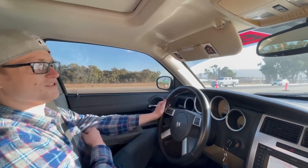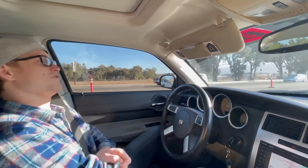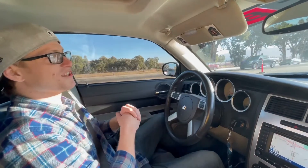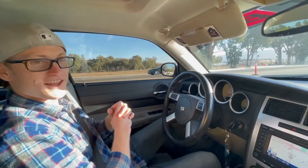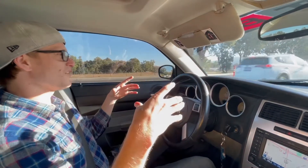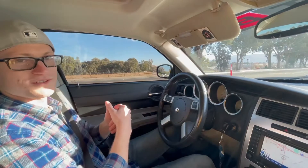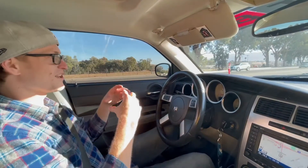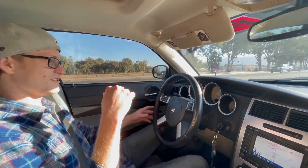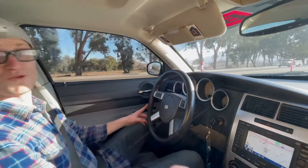You can also remove the speed limiter. I put long tubes on it, no cats — I have resonators right off the headers. I kept it that way because I have a baby, so I try to keep it as quiet as I can. Then it goes back to the two Flowmasters. Honestly, it's a little quick.